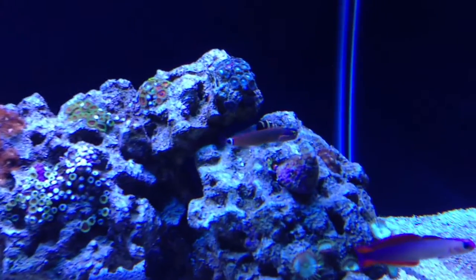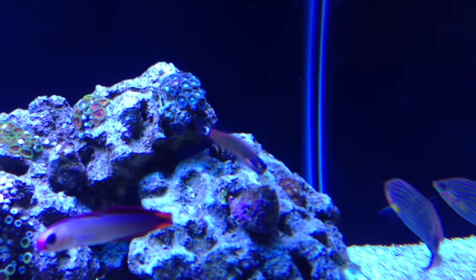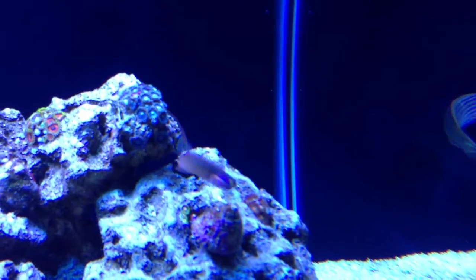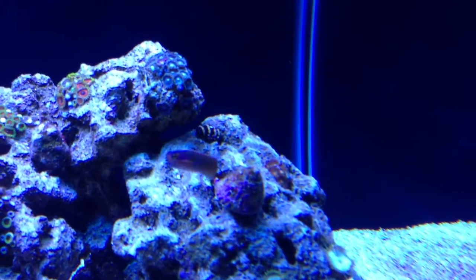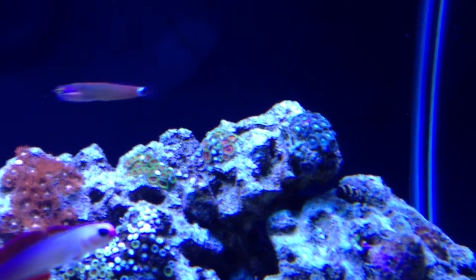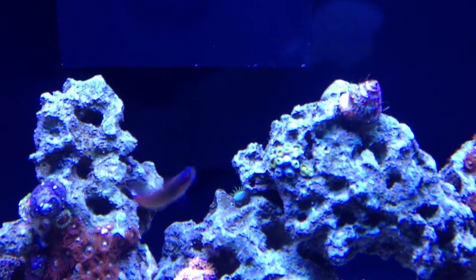My tailspot blenny actually likes to eat the diatoms — that's one of my new fish. You can see him up here; he also likes picking algae off the snail shells. He's a cool little fish. You can see the distinctive spot where he gets his name from back there on his tail, and he's also got these really cool black and orange racing stripes on his cheeks. Really a cool fish with lots of personality. If anybody has a chance to get one of these fish, I really recommend them — they're very cool little nano fish.